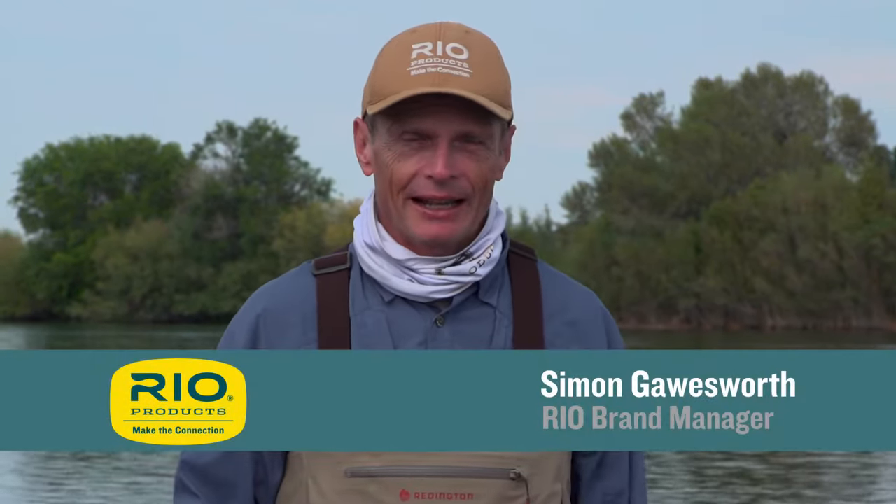Hello, welcome to another Rio how-to. Today's how-to is about the snake roll — how to make a snake roll. It's a beautiful cast for the spey angler, but it's also a great cast for the single-handed angler.